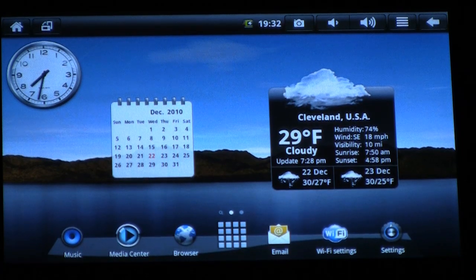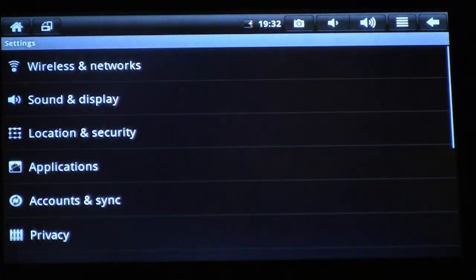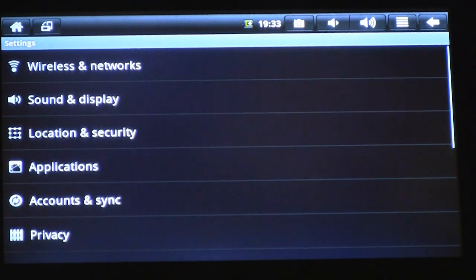There are two ways of doing it. As you can see in the lower right-hand corner, there's a shortcut already in the Android dock for Wi-Fi settings. If for some reason that shortcut isn't there, all you have to do is click on Settings, which is also located in the lower right-hand corner, then click on Wireless Networks.